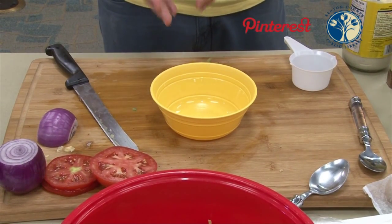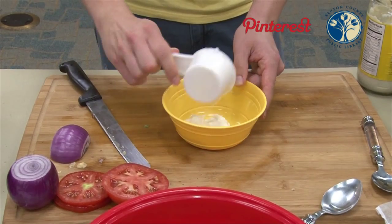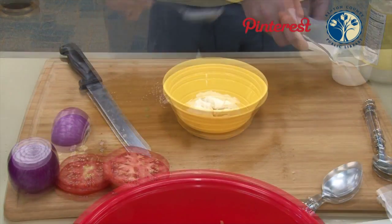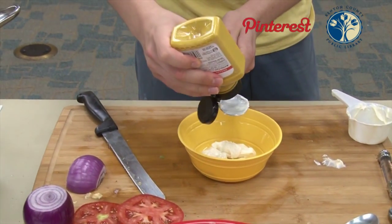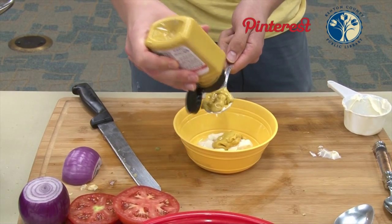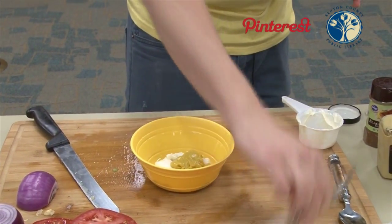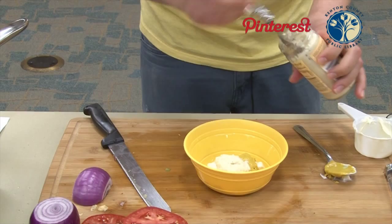For the dressing for the coleslaw, we're going to start with half a cup of mayo — that's a little bit extra, but that should be okay. I'm using light mayo; if you want to use full mayo, feel free. I believe mine is a canola mayo. Next we're going to add two tablespoons of regular mustard — there's the first tablespoon, the second tablespoon. We're also going to do two tablespoons of horseradish sauce — one, two.